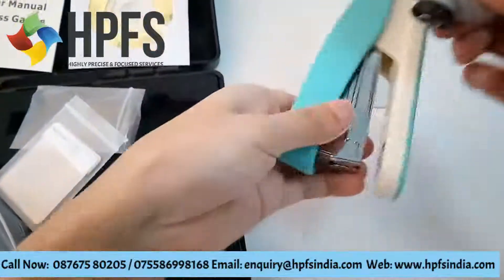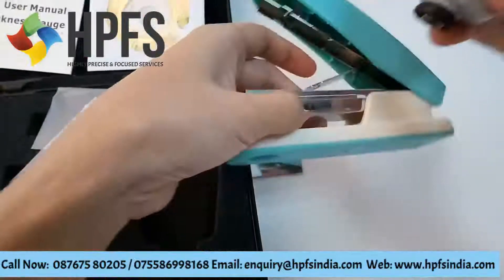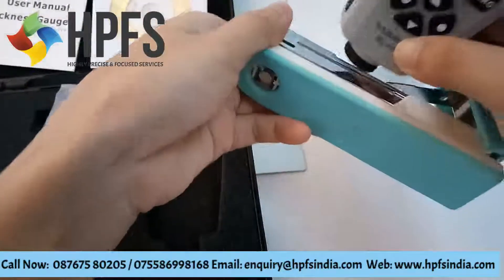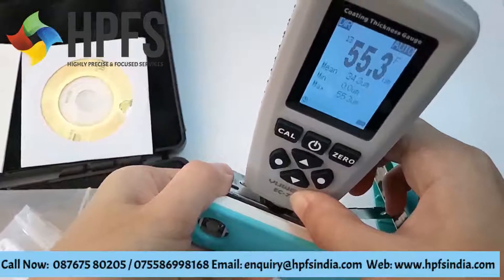We check this sample. It's magnetic steel — measuring the coating.